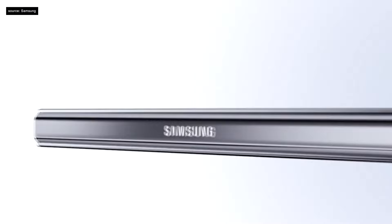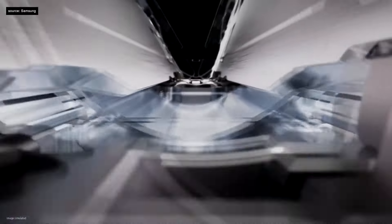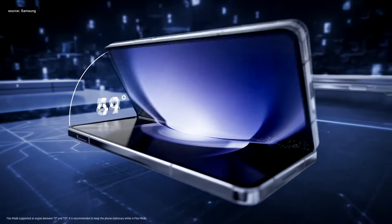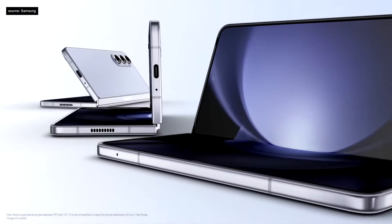Introducing the Galaxy Z Fold 5. We designed an integrated hinge with a pivot shaft that moves the wing pleat to create a larger curvature, reducing the fold's gap to almost nothing. We call it the flex hinge. With a higher level of tension, the new hinge can be adjusted with extreme precision to get just the angle you want.